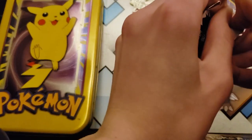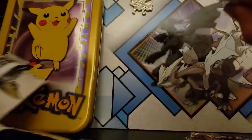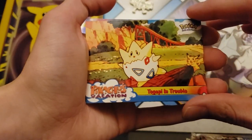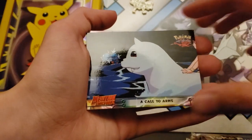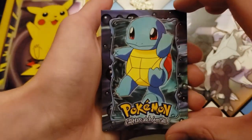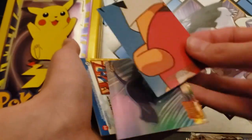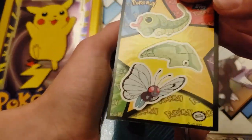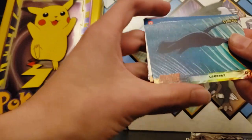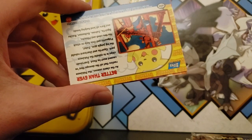I'm gonna get a sticker card — I want to see what that is. Togepi in Trouble. A Call to Arms. Squirtle. What the heck — oh, that's cool. Legends — looks like a Mew. It's a foil card too, I think. Yeah, it's a foil.